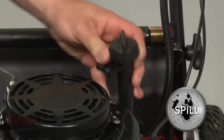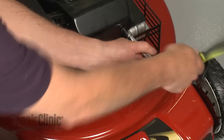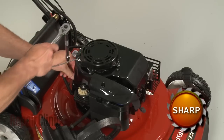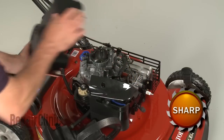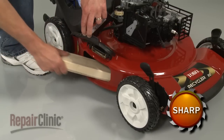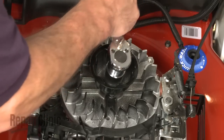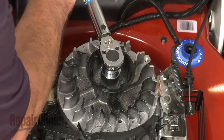Keep in mind that some engine oil may spill. Remove the bolts securing the blower housing and pull the housing off. Use a block of wood or comparable sturdy object to hold the blade in place, then remove the nut to release the flywheel cup from the flywheel. This will probably require some effort.